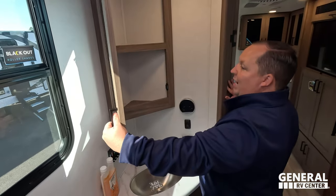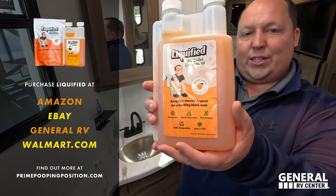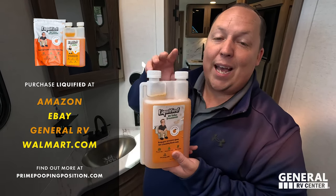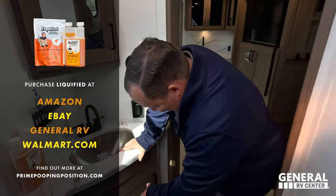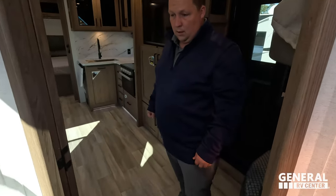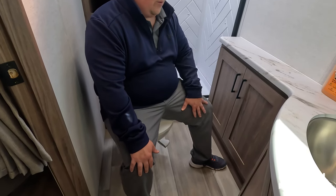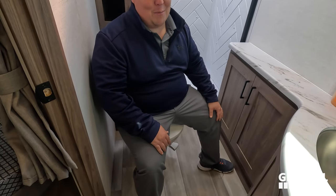Over here we do have a nice mirrored medicine cabinet, an instant hot tankless water heater, and our brand of RV toilet treatment — go to primepoopemposition.com to pick up a bottle. We are going to be at the Alliance Rally giving away limited edition Alliance blue ones, and we'll both be at the Southern Alliance Rally in early April. From personal experience as a Delta owner — this is a prime poop position. Ding!